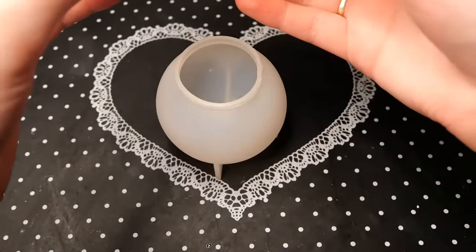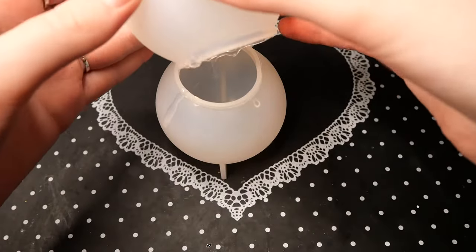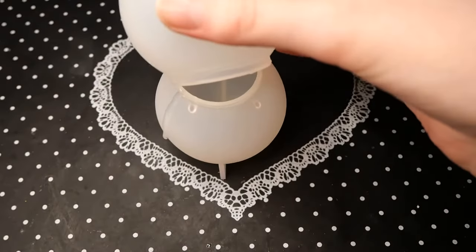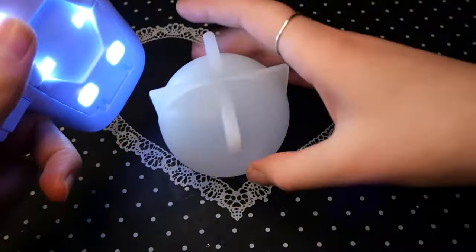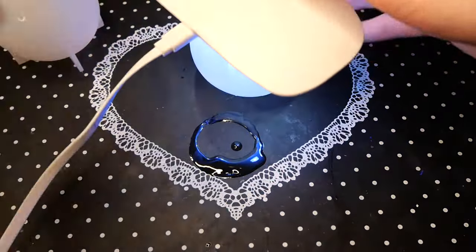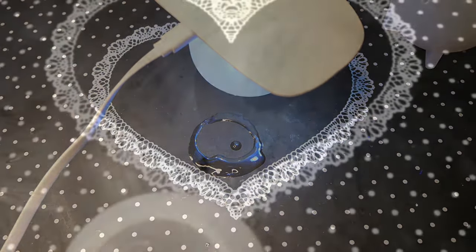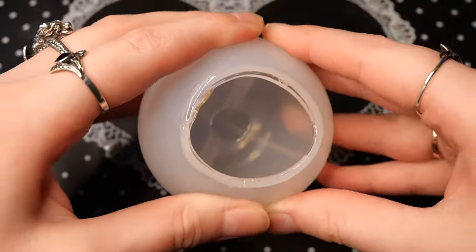As always I'm starting out with making a clear shell for both of my spheres. These clear shells don't have to be a couple of layers thick — it's just enough if you have one layer. It's just to stabilize the mold and to make sure that there are no air bubbles on the outside of it.